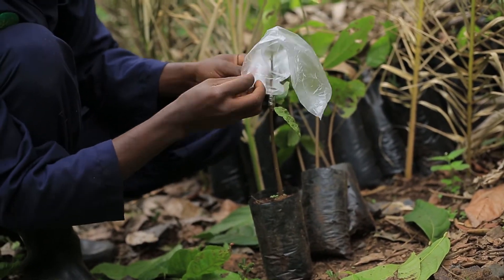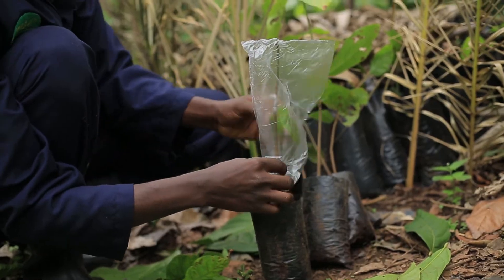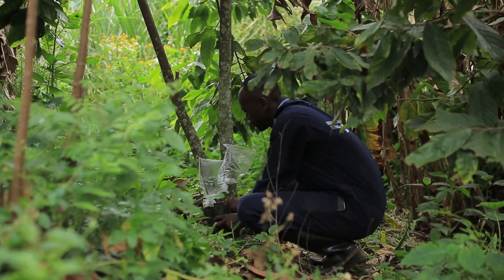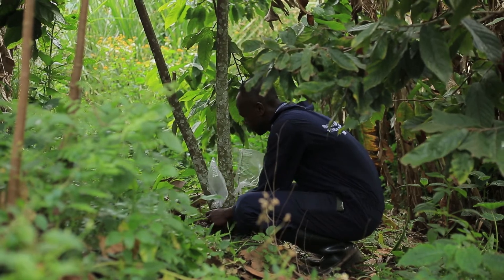After wrapping it, you bring the polyphen bag and cover it. Covering it will help maintain the environmental temperature and will also bring the moisture to support the growing grafted kokoa. After you've done that, you will also have to water the plant, then take it to under-shade.